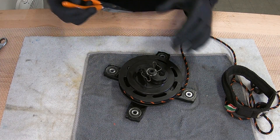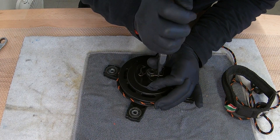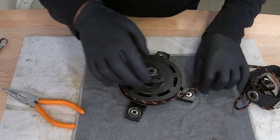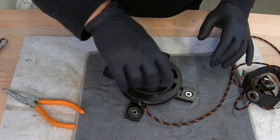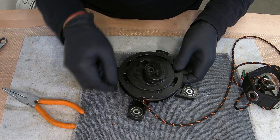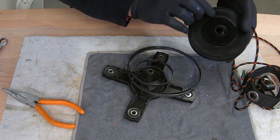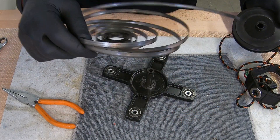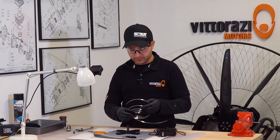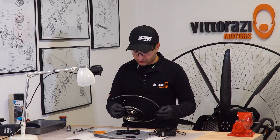Once the pull starter is removed, we should remove the retaining spring for the plastic tooth. Please be sure that it has no tension in the spring whatsoever. You can just lift it and the spring is out. Please be sure that you wear eye protection, because the spring can recoil and hit you in the face or in the eyes — it's a pretty dangerous situation.